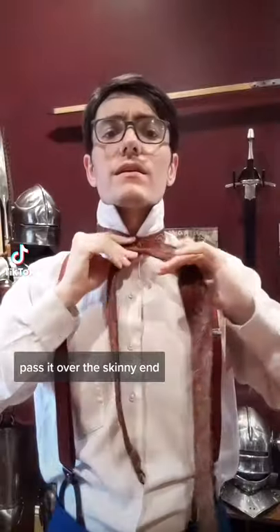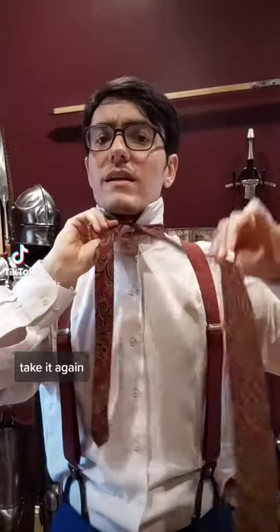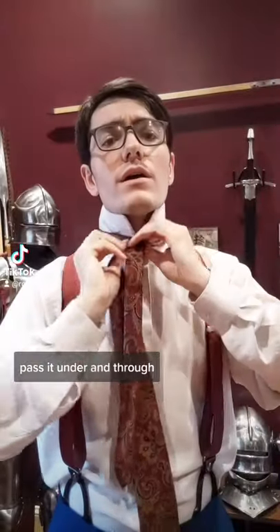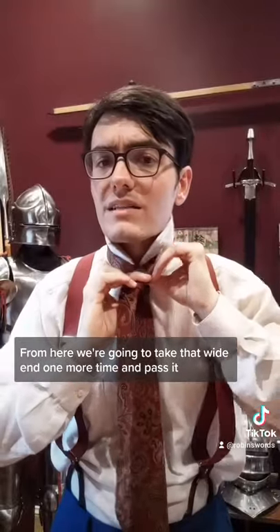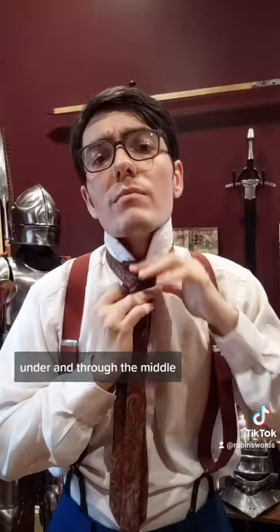Pass the wide end over the skinny end and take out that cross. Take it again, pass it under and through. Then take it over the top. From here, we're going to take that wide end one more time and pass it under and through the middle until it comes over the top.